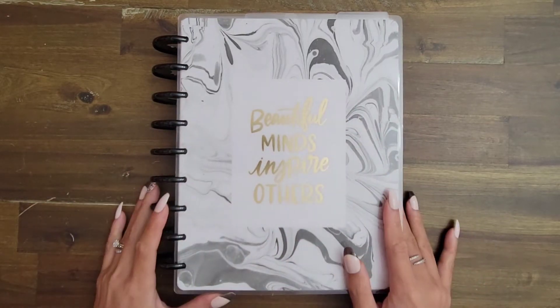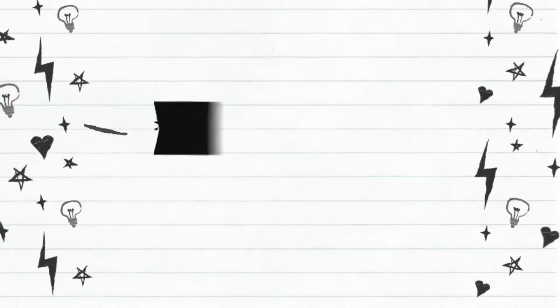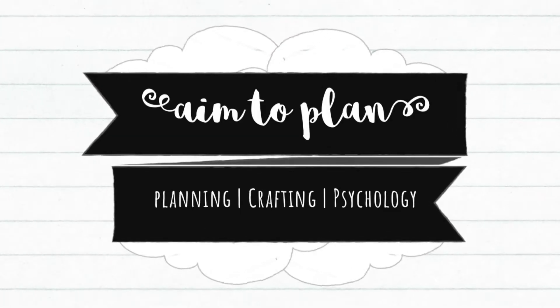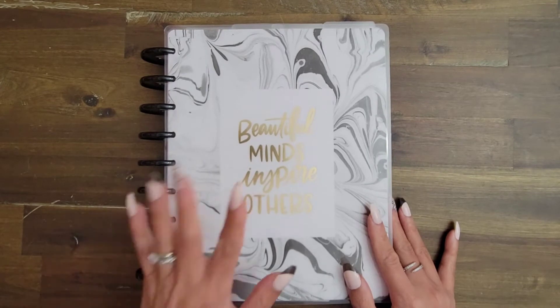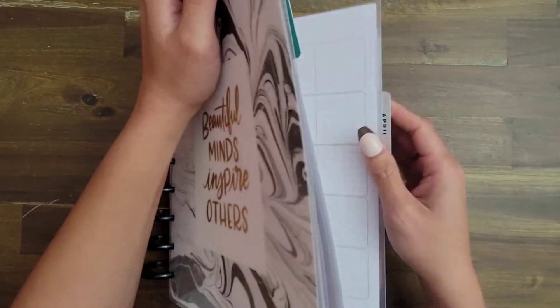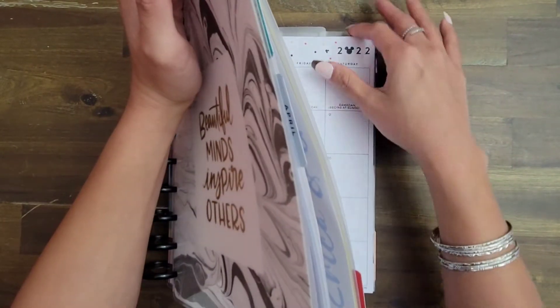Hi guys, it's Amy with Aim2Plan, and I am here doing a plan with me in my personal catch-all planner for the week of Easter. We're going to be diving right in and planning for the week of Easter, which is April 11th through the 17th, and I'm going to be in my vertical catch-all planner, which is super exciting.